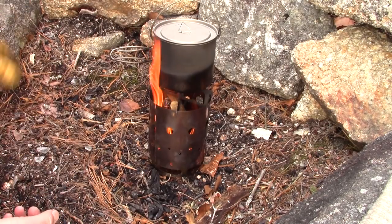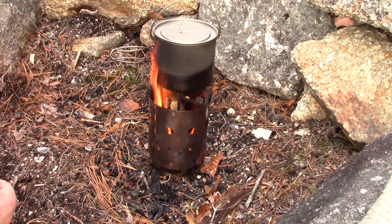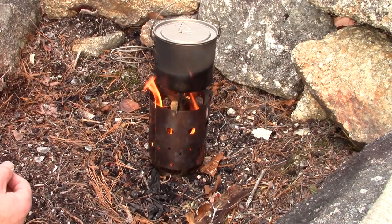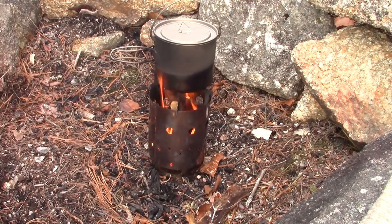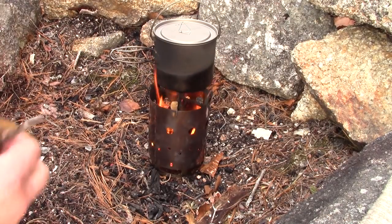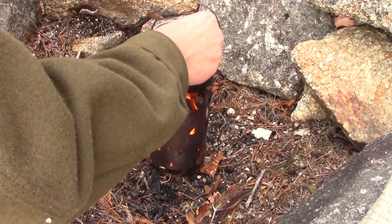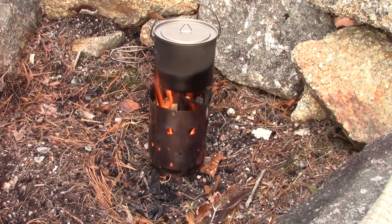Right now I'm using this in a fire pit I have here — mostly because I know the foundation is safe, but also as a windbreak. I have to keep my eye on this — I think the water is getting pretty close to a boil. Hot, bubbles rising, but not ready yet.